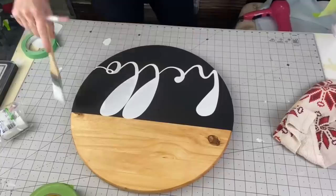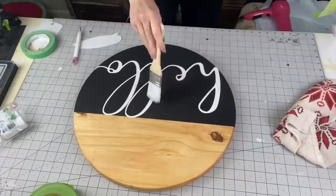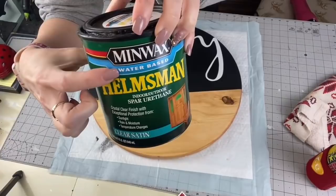Taking our Cricut weeding tool, we're going to go ahead and weed those right out. A good tip: I usually wait 24 hours and then put my Helmsman on and never had problems with smearing. But I now suggest using Rustoleum clear matte spray paint — put a light even coat over it once, let it dry, and then put your Helmsman on. It's a game changer.